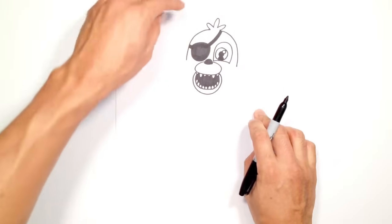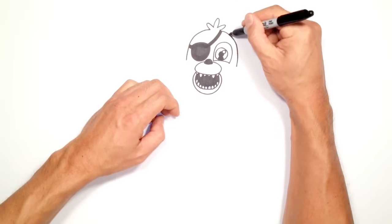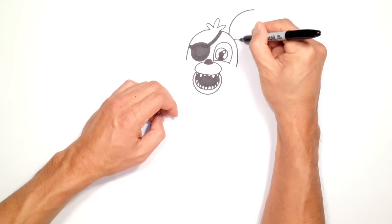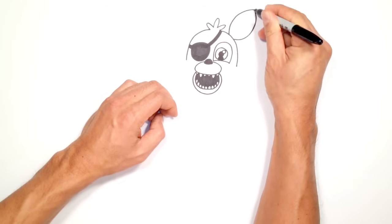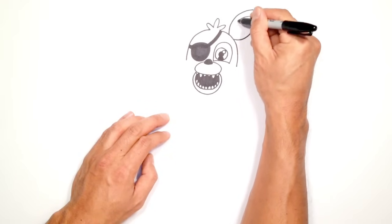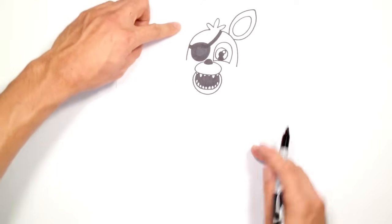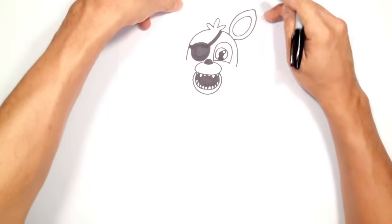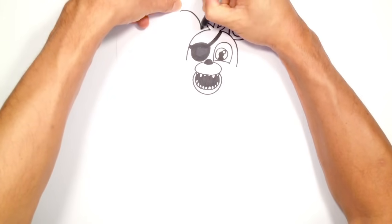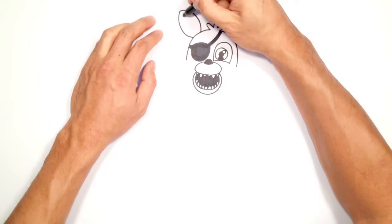Before we get into the rest of the head, let's draw on some ears. Starting with the one on the right side, from the top I'm going to curve out into the tip. From the other side I'll curve out and point to a slightly rounded tip, and inside I'm going to draw an angled oval. Let's draw the same thing on the left side — starting on the inside, making sure the ears are the same length, then curving the bottom part and drawing in that oval.